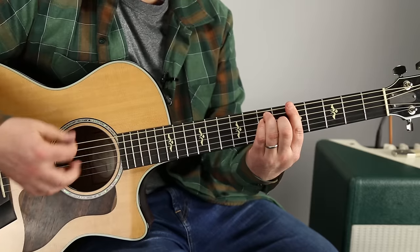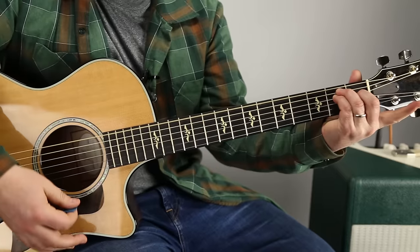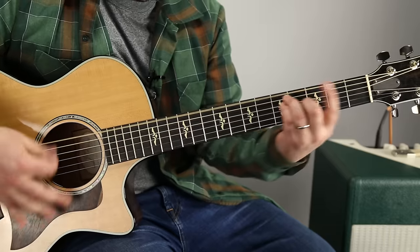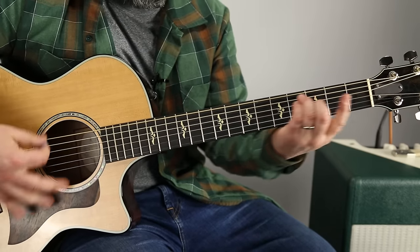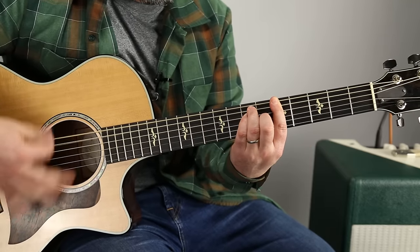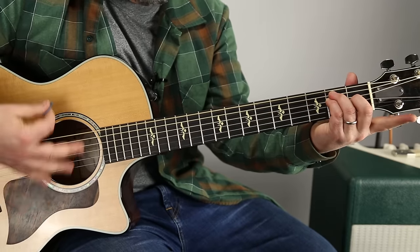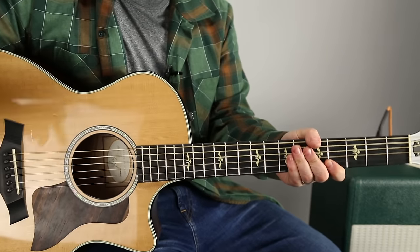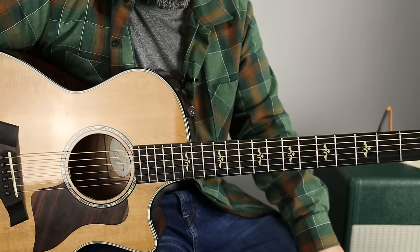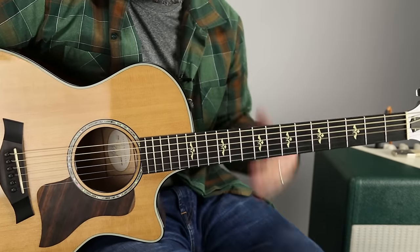Now we're gonna go G to A - G up a whole step to A - and then the whole top again. By the way, it's pretty fast. I was just listening to the Otis Redding and it was faster than I usually hear people cover it. Check that out - it was faster than I was just playing it too, as I thought about that.